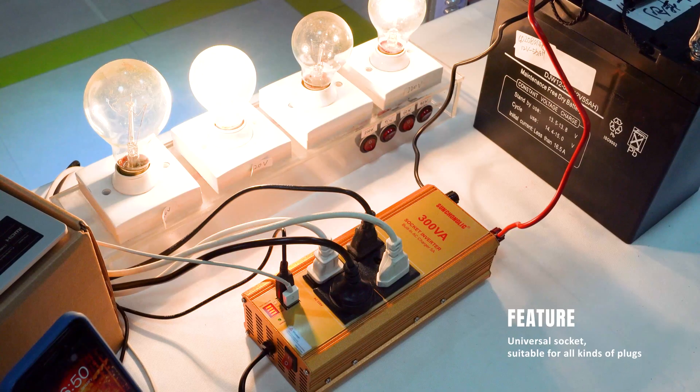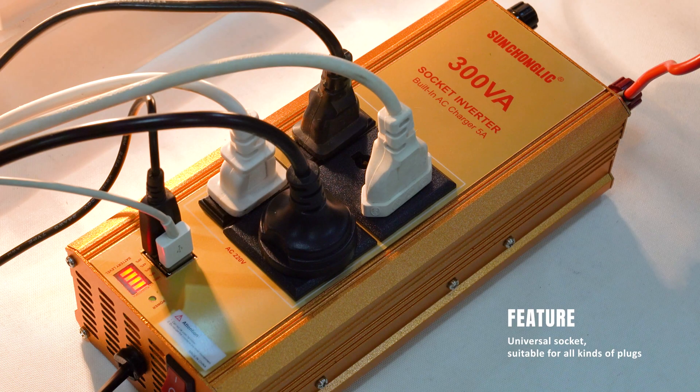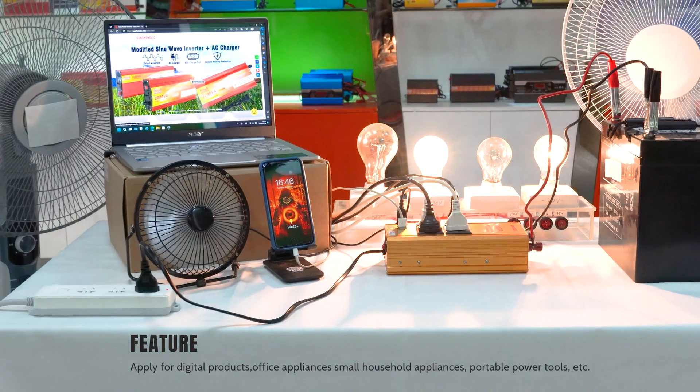Compact in size and easy to install, the 300VA socket inverter is an ideal power solution for home use, camping, outdoor events, and emergencies.